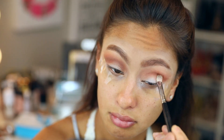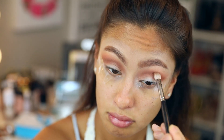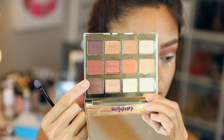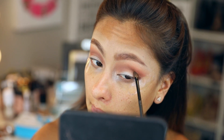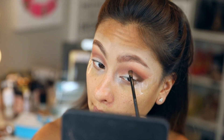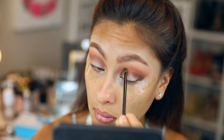Then we're going to take that sparkly brown shade, Crackle, and deepen the outer and inner V's. You totally don't have to do this — I was just going with the flow. This is what we call a halo eye in the beauty world.